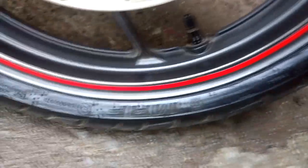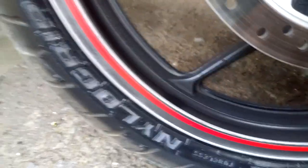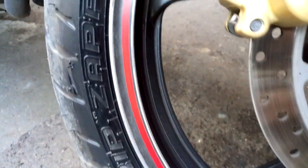After tyre dressing it looks closer to a brand new tyre — doesn't matter if it's a car or a bike. The Sheba tyre cleaning brush does it perfectly and it's really worth buying. That's it for today, see you in my next video.